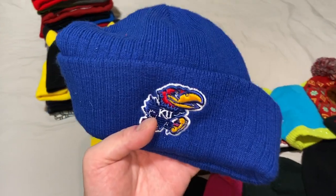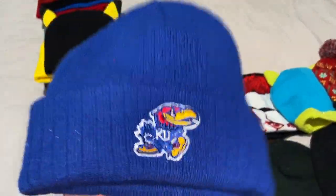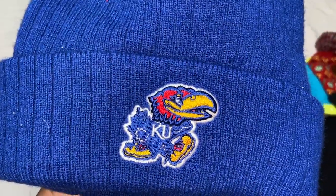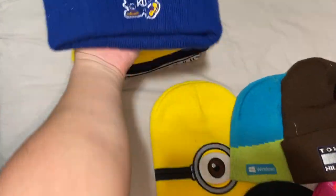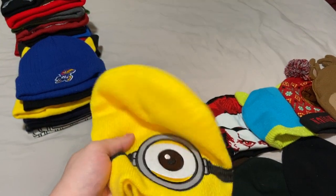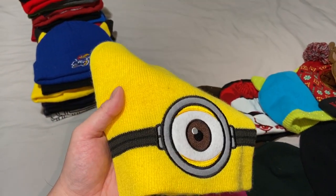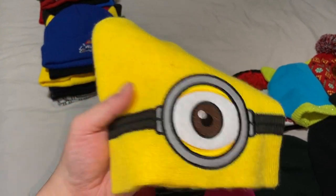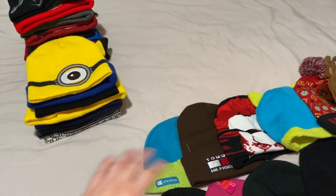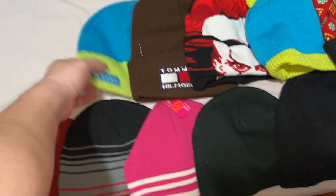This one is from my alma mater — the school I graduated from. There's been some controversy with them recently, but it's still where I got my degree. I found this beanie at a thrift store for about fifty cents because all red-tagged items were 75% off that day.